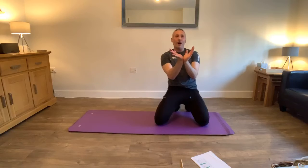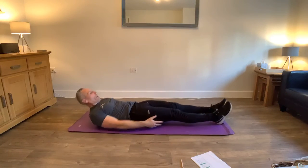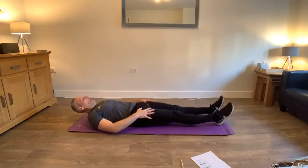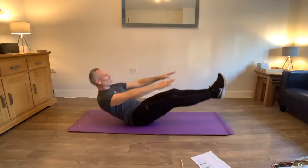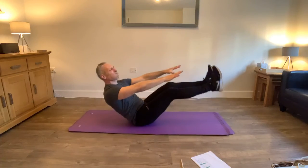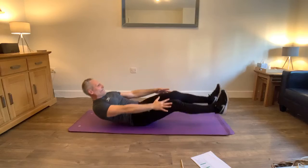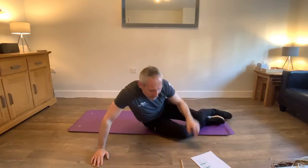The last 2 hard ones - here's a V-up and also a dish. The V-up: come from here flat down, and come up with legs off at the same time. It's a bit of a balance and it's tough. If you find it difficult you can also do it with one leg. Come on, we've got 15 seconds. Breathe. Up. Five seconds. Eleven.